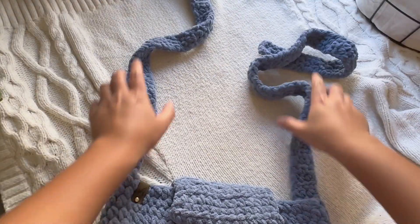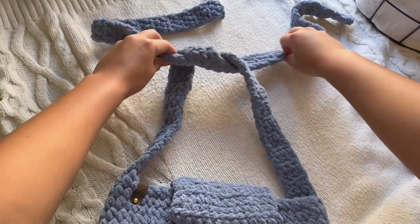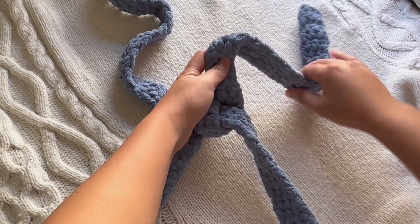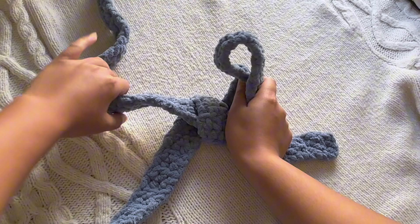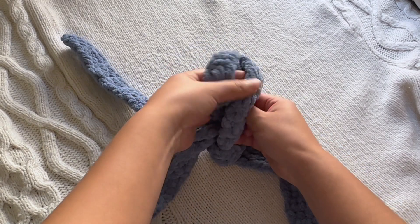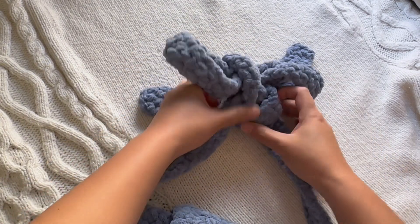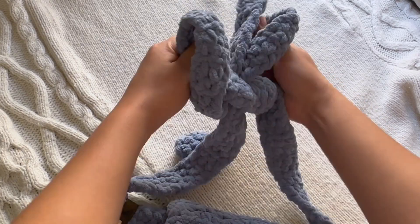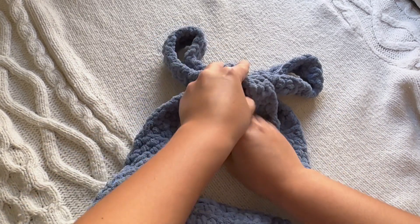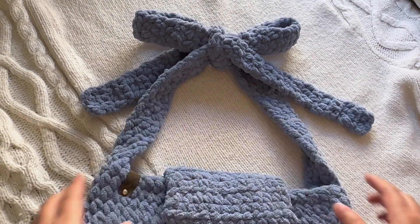Now for the fun but also kind of frustrating part — we're going to make the ribbon for the straps. Start by just tying a knot, and adjust it to whatever height or length you want your strap to be. Then tie them the way that you tie your shoelaces. Take the right side first, wrap the left around it, and pull out the loop. This is going to look really messy before it looks pretty, so be patient — it's going to take a few tries. The tails of the ribbon should be at the front and at the bottom of the knot so that it doesn't look too messy. Take your time and eventually it's going to look great.